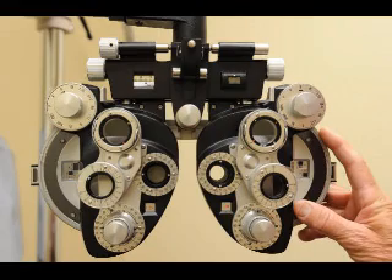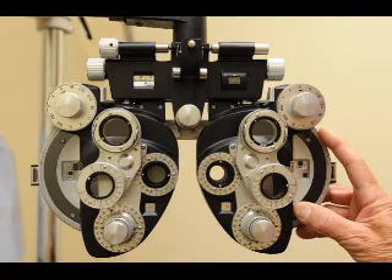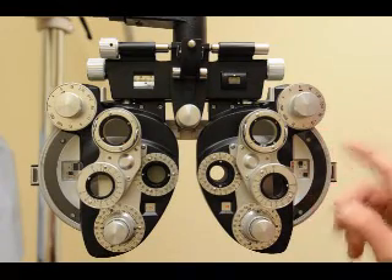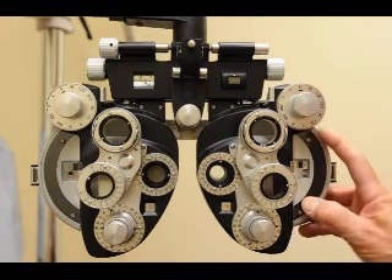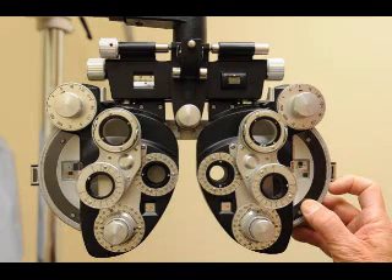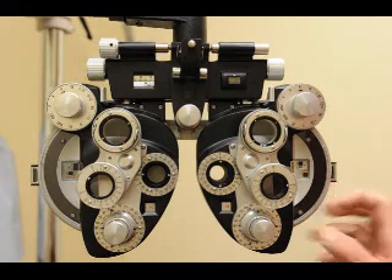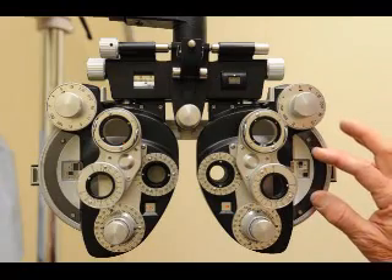Say 'Read that line as best you can.' They read it. 'Is it easier number one or number two?' They say two — good. 'Easier number three or number four?' They say four — still plano. So you're finished with the sphere.